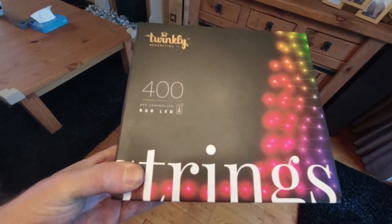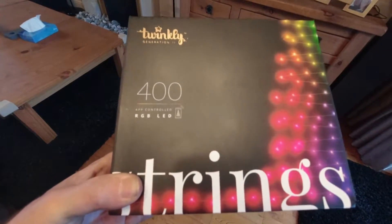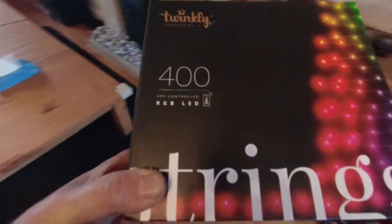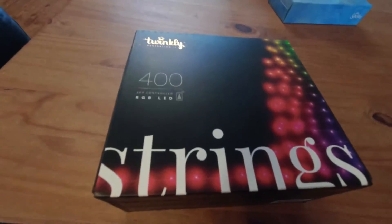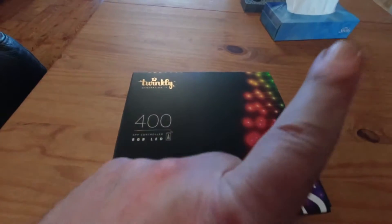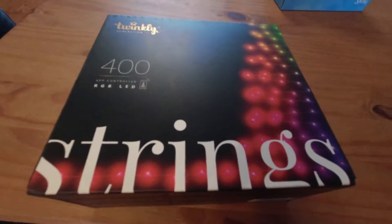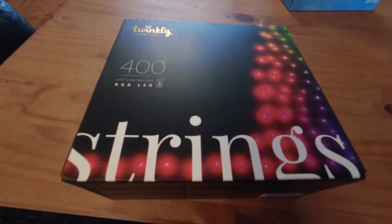It's that time of year again - been up on the roof already putting some Christmas lights up. I'm going to show you these again: Twinkly generation 2 smart control lights. If you've seen my other video, the Twinkly lights Christmas tree, that was a string of 250 lights - check that video out. Now this one is a set of 400 lights, and the app has all changed since last time.